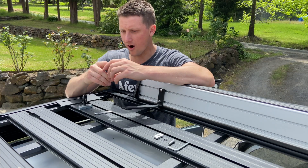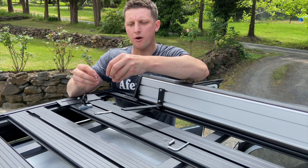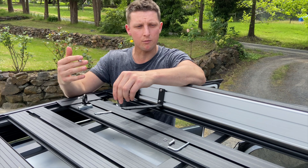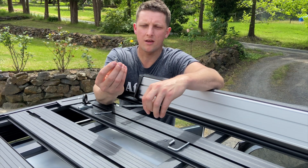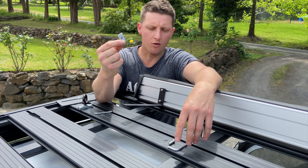The off-track touring Hilux is using the Pioneer system, which means we have to opt for the Rhino Rack hardware. If you are using other roof racks, the hardware supplied with the Kickass awning should be sufficient. So we are going to be using a bolt, a spring washer, and finally the Rhino Rack square nut.